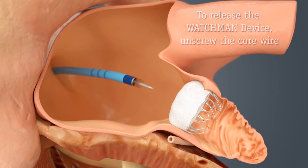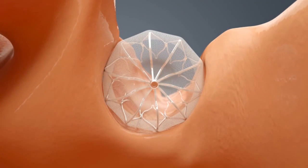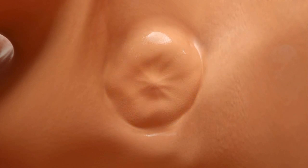As mentioned, the device is tethered the entire time. If we feel comfortable with the position, there are no leaks and it's well positioned, we release it. At this point, the patient is able to go home the following day. They are on Coumadin for approximately 30 to 45 days, at which point we get an echo, and if the device looks good, they go down to a baby aspirin and Plavix per day for a total of six months, and then just down to a baby aspirin.